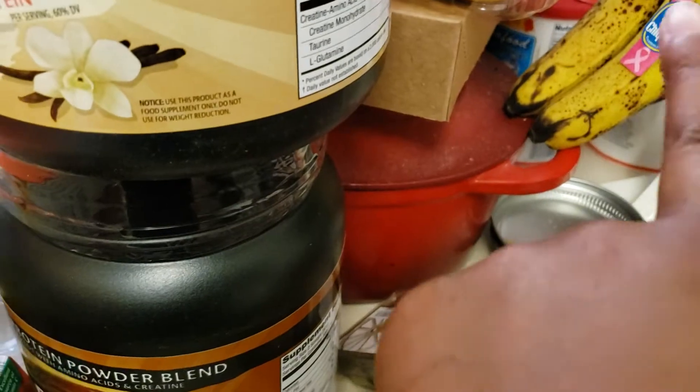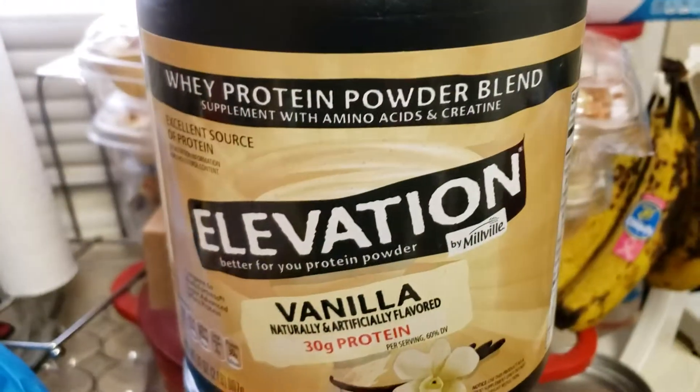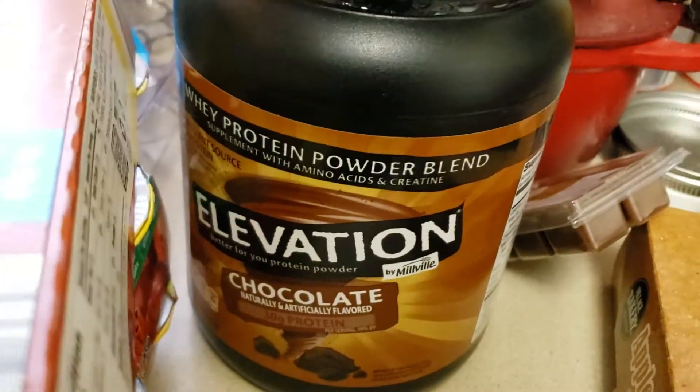Up here I have some bananas that I'll be making banana bread with soon. Here I have the vanilla protein powder and then underneath I have one chocolate powder.